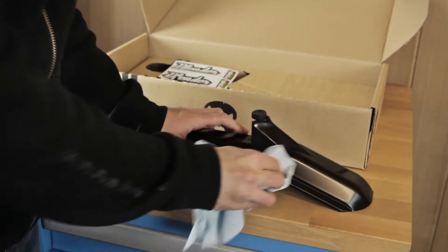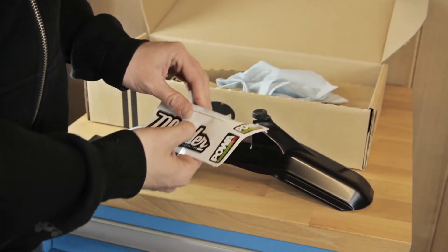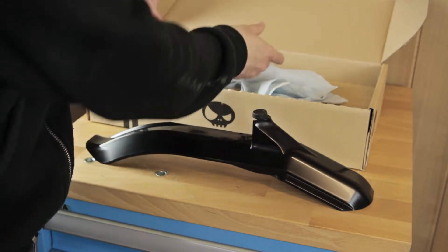Make sure your surface is clean and apply your decals.